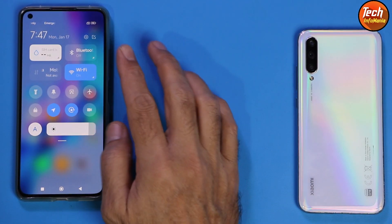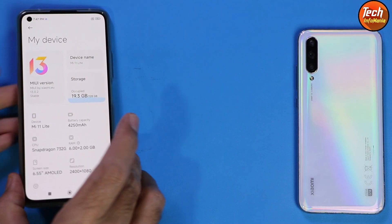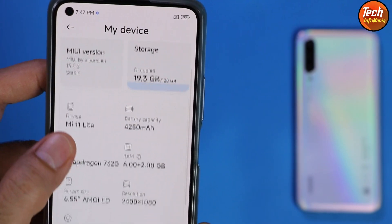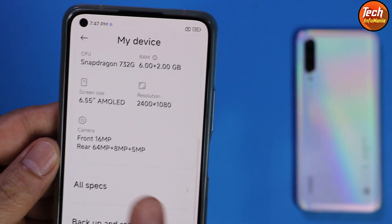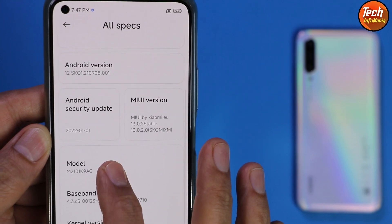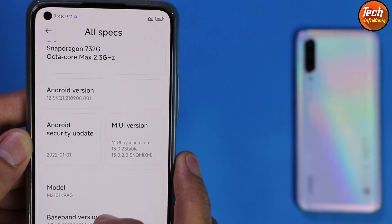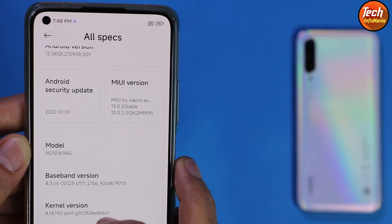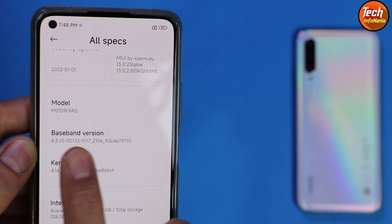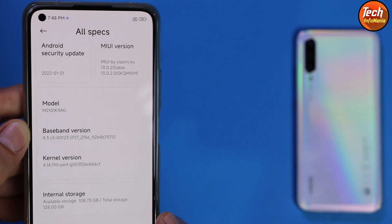The ROM flashed very perfectly. Go to Settings, then My Device. Here you can see the MIUI version is 13.0.2. Tapping further into all specifications, you can see Mi 11 Lite 6GB plus 2GB — this is the memory extension. The Android version is now 12 — my device has been updated from Android 11 to Android 12. This is the official xiaomi.eu ROM with official Android 12. Also check the baseband version after flashing — you must see numbers below the baseband version, which means the mobile phone network will work absolutely perfectly.